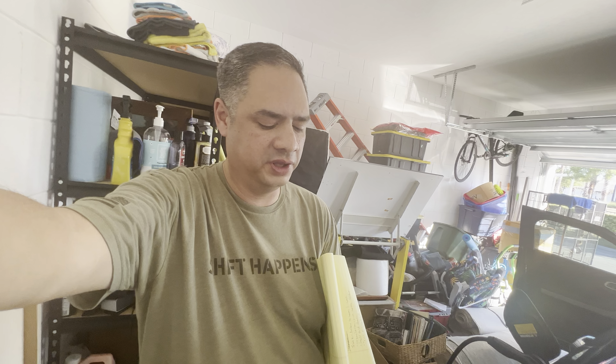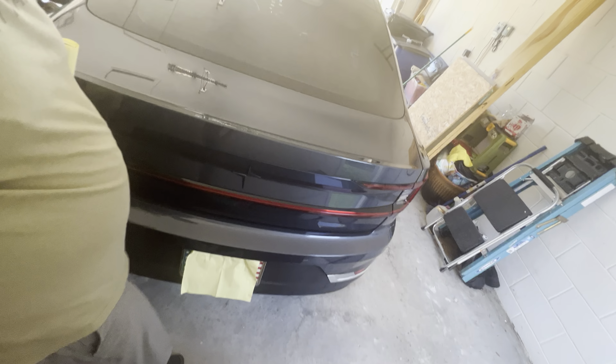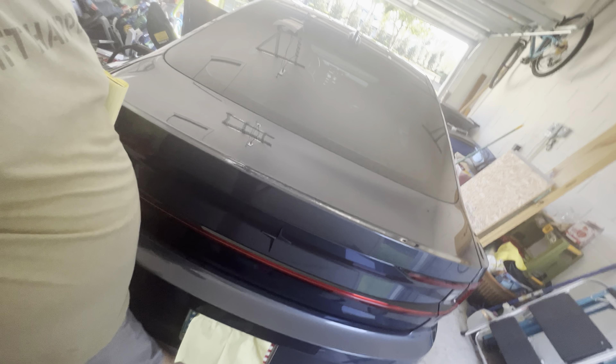All right, let's see if this works this time again with the trunk. We're going to start the interior. Here's my little handy-dandy notepad for my notes because my brain can't remember everything. It's not so great these days now that I'm a little older, to be honest. So let's look at the kick trunk opener thingy and see if that works.